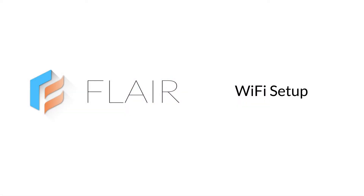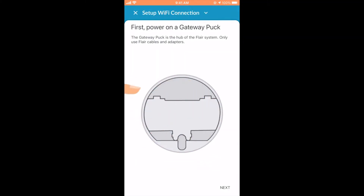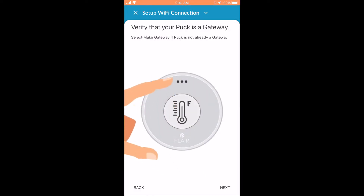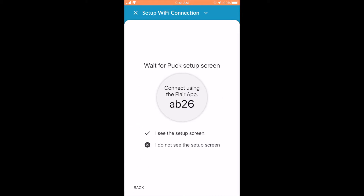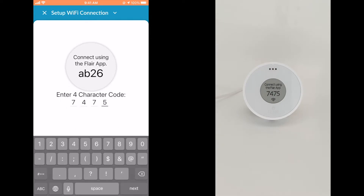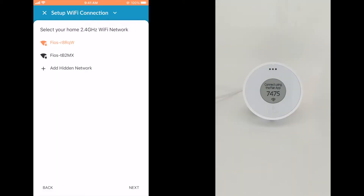Next, we'll perform Wi-Fi setup. You'll be asked to plug in the puck and make sure it's in gateway mode. If you've already done this, click Next to move ahead. Once your puck is a gateway, it will display a screen with the puck's unique ID code. If your puck does not show its ID, please enter the puck's gear menu and verify that it's a gateway. Type in the puck's ID code. Flare will automatically connect to the puck's Wi-Fi. Now select your home's 2.4 GHz Wi-Fi network.